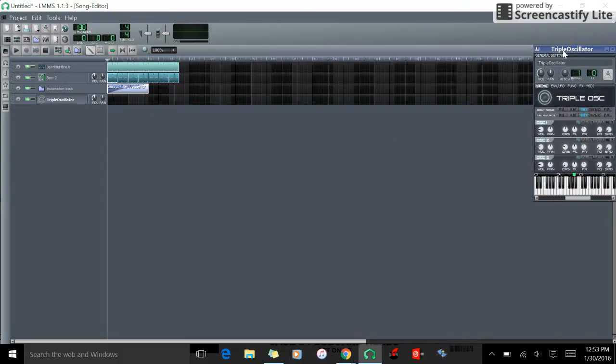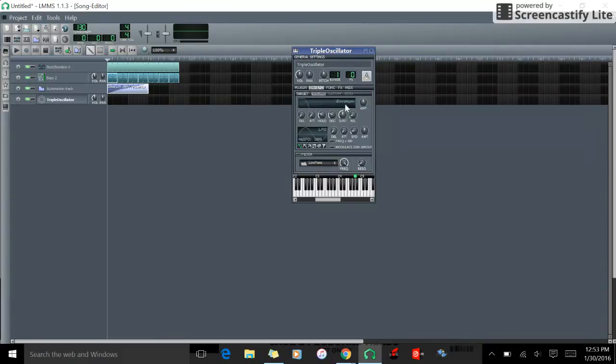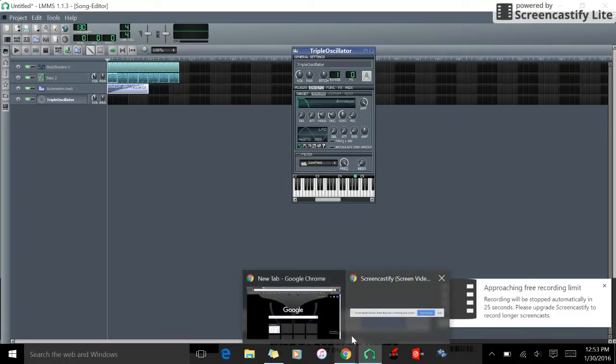So what we can do with the triple oscillator — it looks very similar. We'll turn this right here. I'm going to have to pause this and I'll come right back.